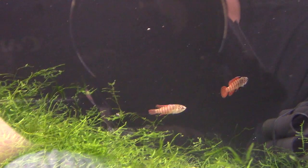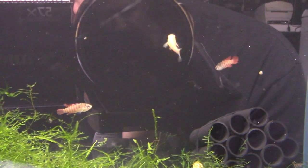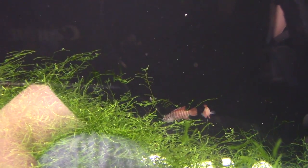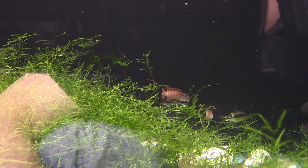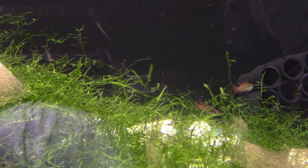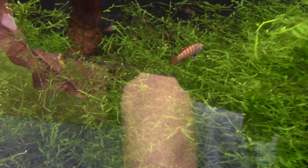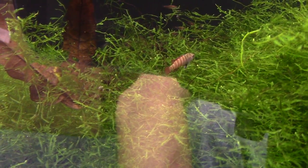Something to be aware of with darios — I usually don't sell fish unless they're eating flake and pellet foods, but darios are a genus where I've never had luck with that. They eat frozen food and live food just fine, but I've never gotten them to eat flakes or pellets. So if you keep these guys, be aware you'll need to buy some frozen brine shrimp and frozen bloodworms to feed them.